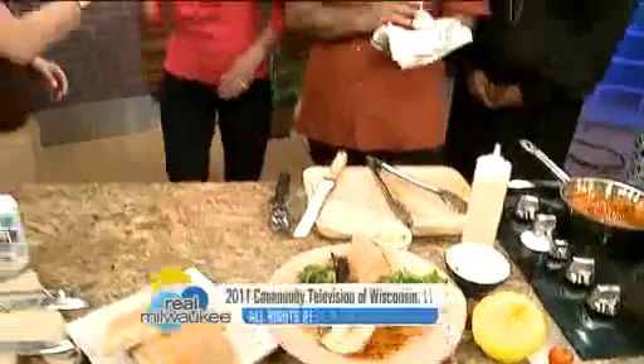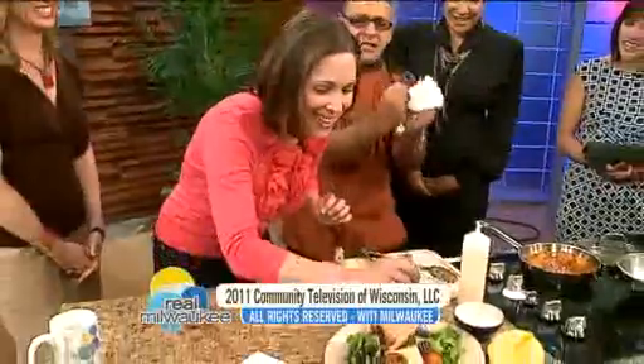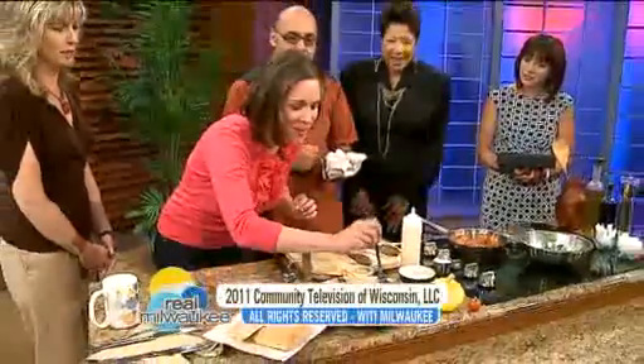Elizabeth Kay is our guest. Thank you for being here, Elizabeth. Mangia, Elizabeth, mangia! Grab that meatball!